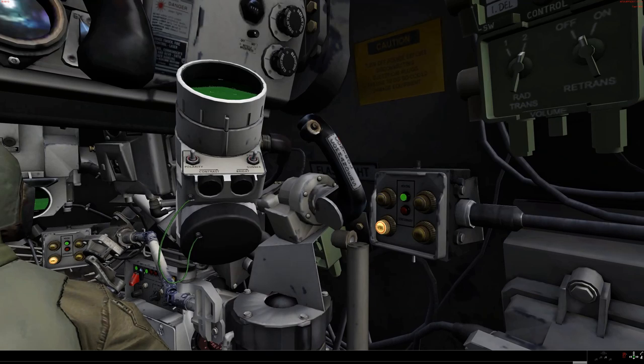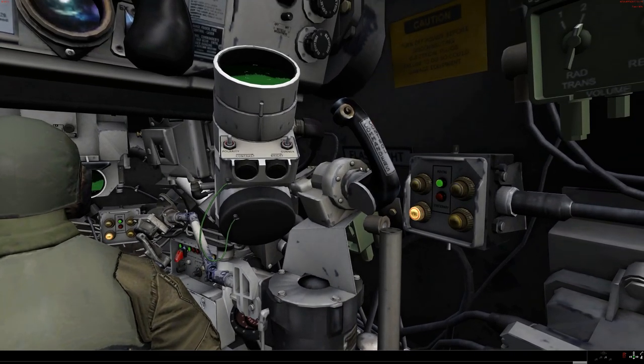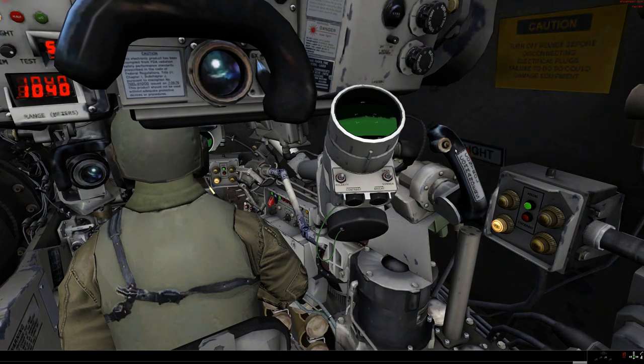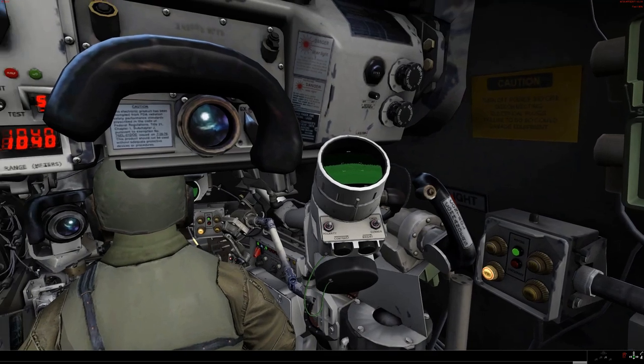The commander's override handle does exactly what you think it would do — it overrides the turret and gives you control of the gun. And I am told that this is not the control for the laser rangefinder; this is what is equivalent to dynamic lead. If you don't press this when you are tracking the target while overriding, the ballistic computer will not apply the correct lead and you will generate a miss.